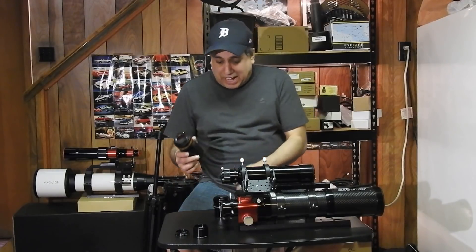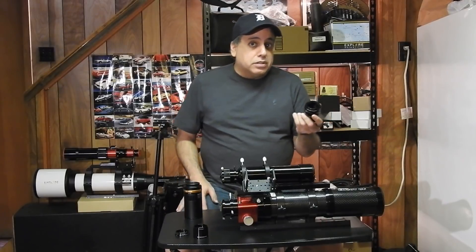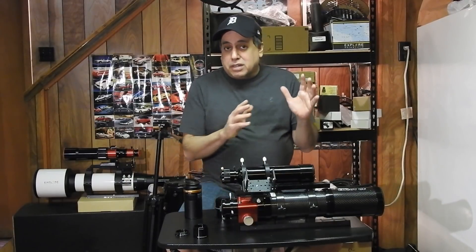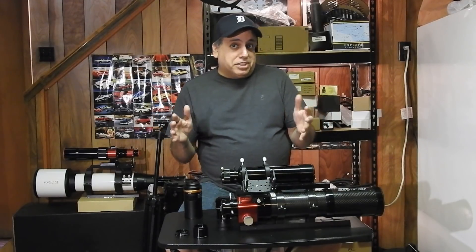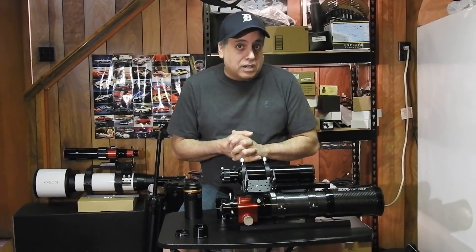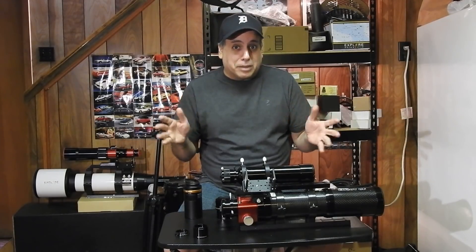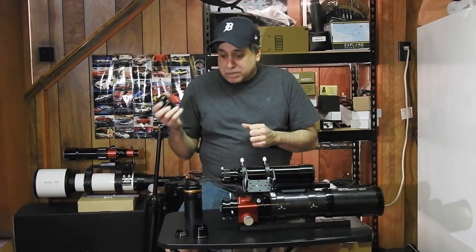Next, I have a reducer. You either need a reducer, which will make your field of view bigger, or you need a flattener — because either one should give you round stars edge to edge. I actually tried imaging without a flattener or reducer just to see what would happen, and the stars on the edges looked so scary. They didn't look round; they practically looked like figure eights. They were really bad looking. So definitely with this setup, get yourself a reducer or a flattener.